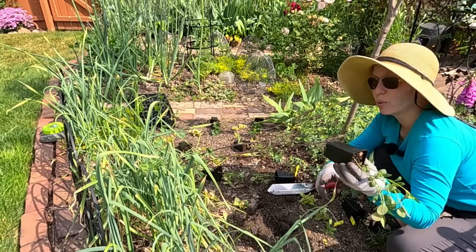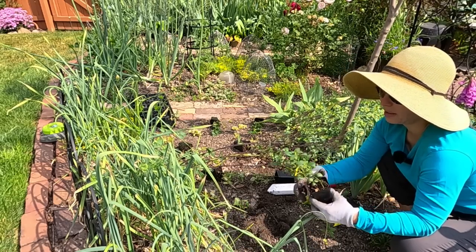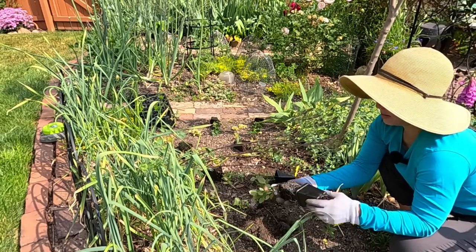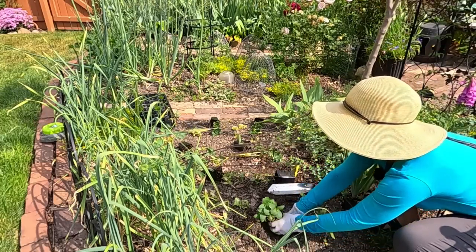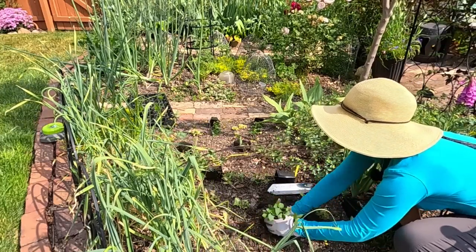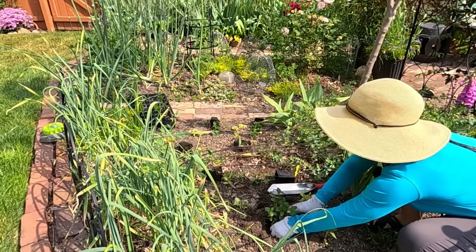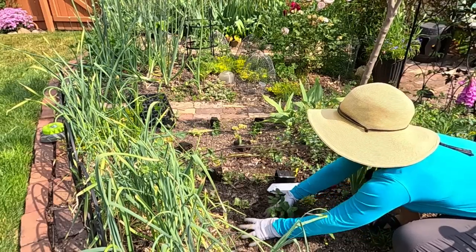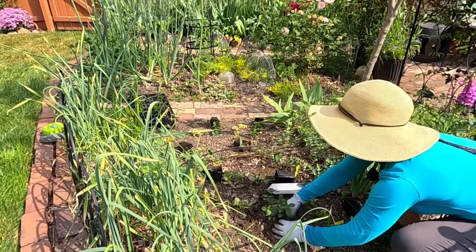These are definitely going to be root bound — I can see the roots actually coming out the bottom of this pot. Not as bad as I thought they would be though. After we're done planting these we'll definitely have to water them in.